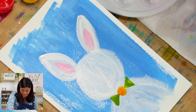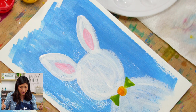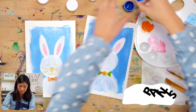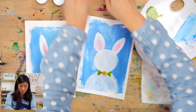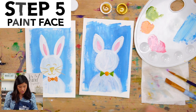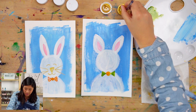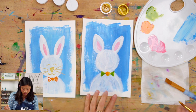Now we need to give our bunny a smile. I'm done with those paints so I'll close them up to avoid spilling. We're going to use gold for the face. I'll open up my gold and pick some up. Bunnies have noses and we'll start there.